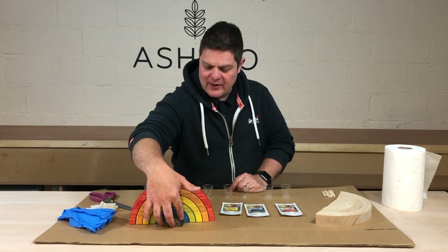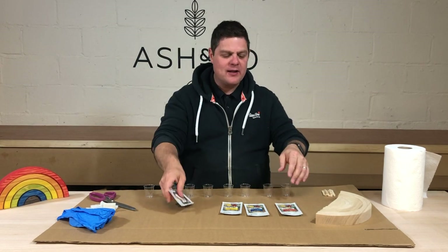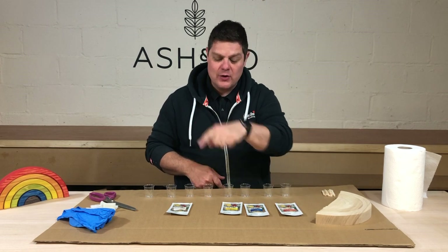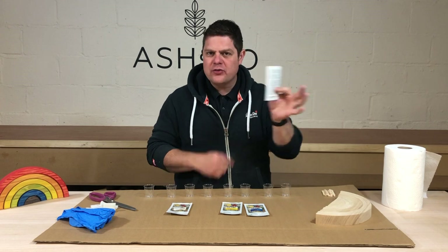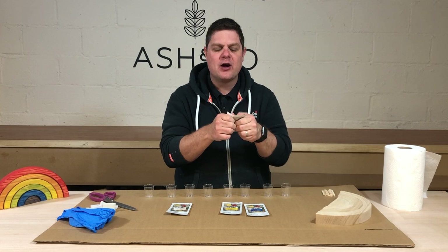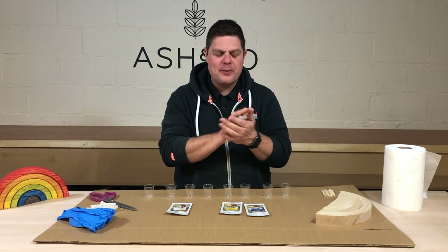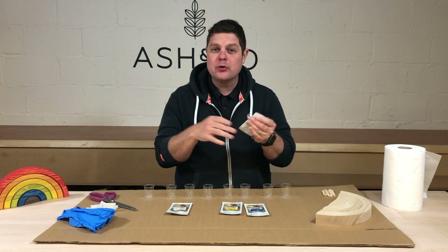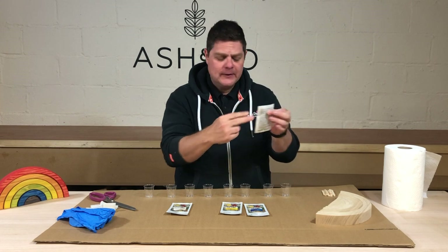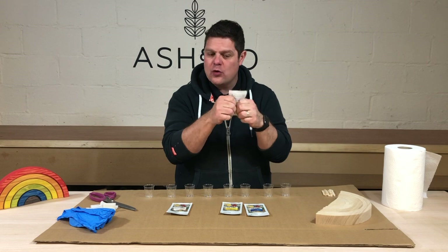So first thing is we've got our packets. We like to start by filling up four of the jars — red, blue, yellow, and white. But before you do that, you need to smush the packets around because the pigment will have separated from the oil inside, and you just want to make sure they're properly mixed. You also want to warm it up if you can as well — that works really well. So just do that with all of your packets, then cut the top off using a pair of scissors because it gives you a sharp edge, and then it's easier to pour into the pots. Do that for all of your Osmo sachets.